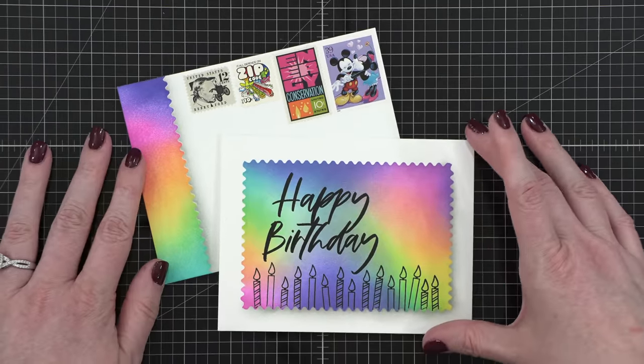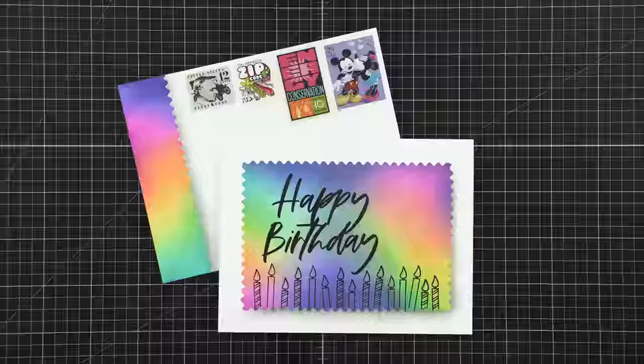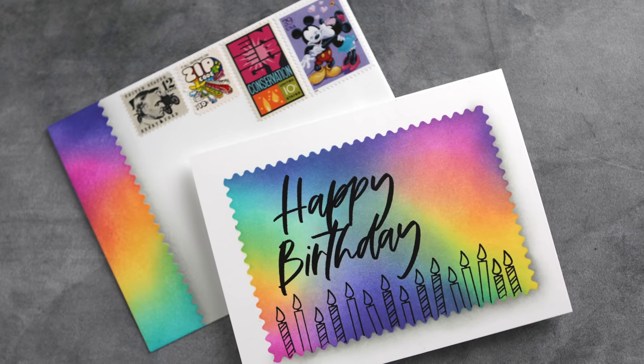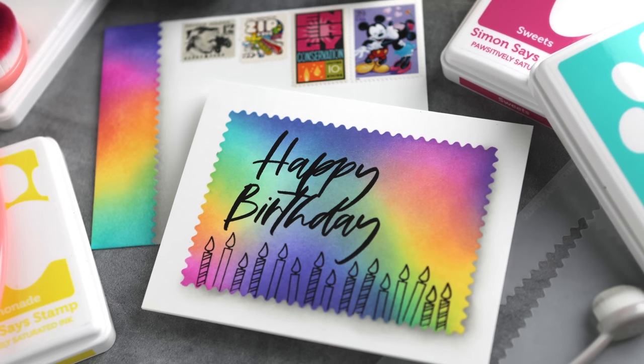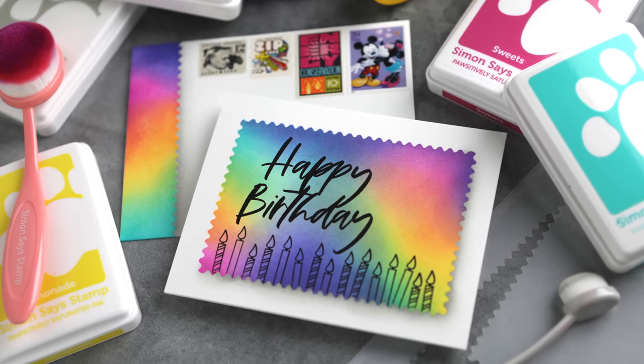Here's my card and envelope set using the Best Year Yet stamp set from Simon Says Stamp, as well as the Modern Postage Edge Rectangle stencil. Thanks so much for joining me today. You can see all of the supplies that I've used today down below in the video description, and the supply list is over at the blog. Thanks for watching and I'll catch you guys next time.